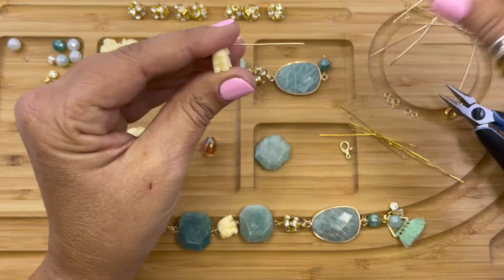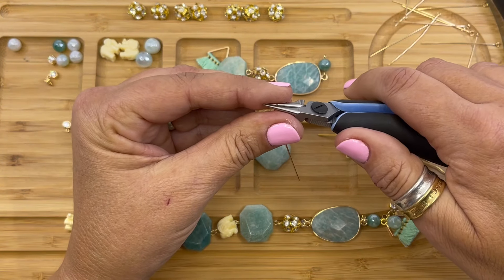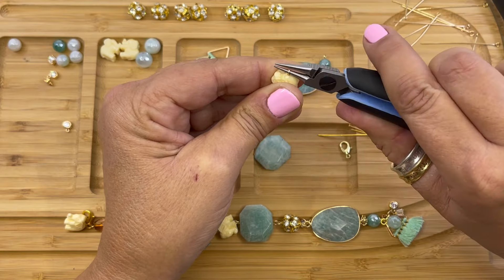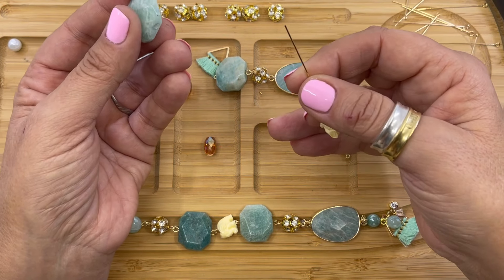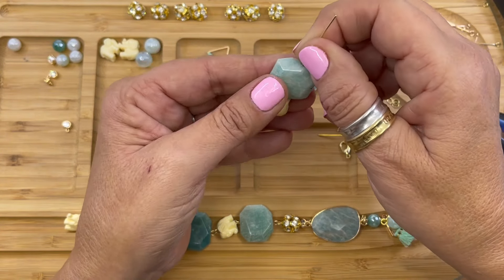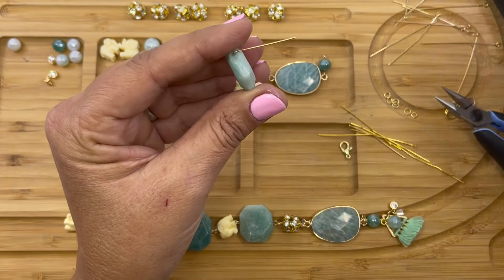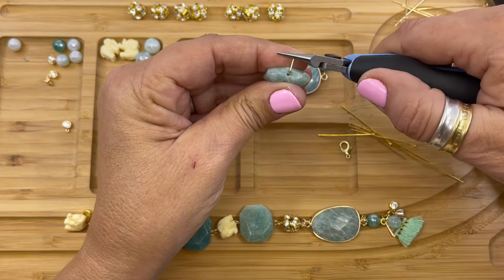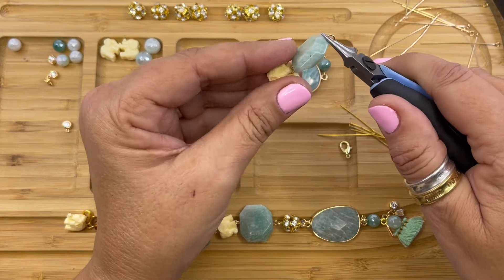So we're going to bend it, get our wire cutters, and trim the end. Getting our needle nose pliers, we're going to form a simple loop. Then we're going to string our Amazonite faceted stone rectangle — see, it's already attached, so we don't have to worry about trying to open up that loop. We're going to bend the wire and form our simple loop. So that's all connected.